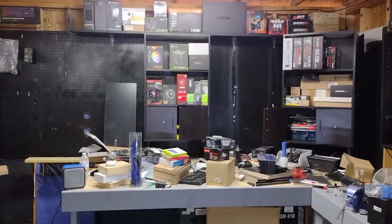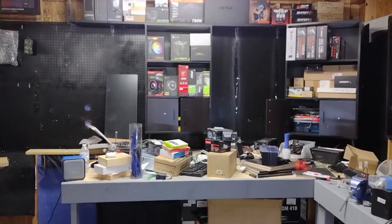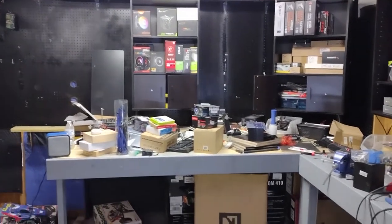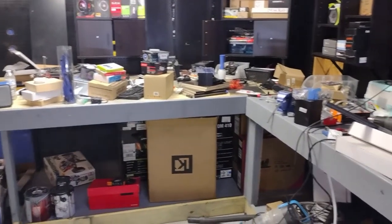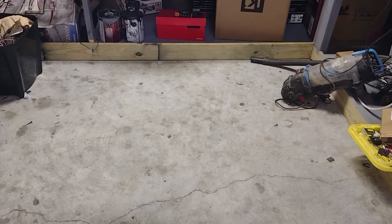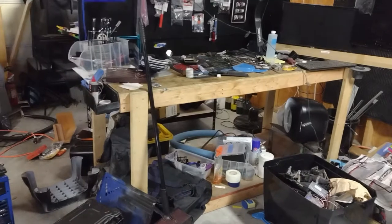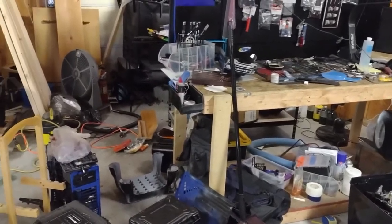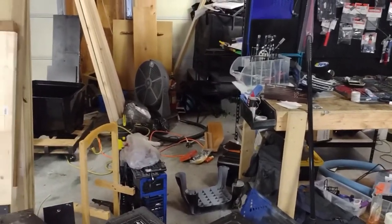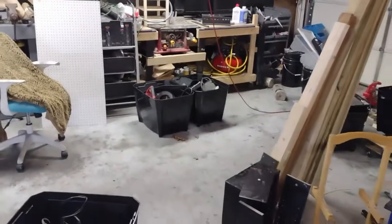What's going on guys, welcome back to the channel — good to see y'all. I've been working in the garage and I'm starting to make some progress. You can see the floor now. This is where we're working at, so everything over here is still a disaster, but let me show you guys over here.